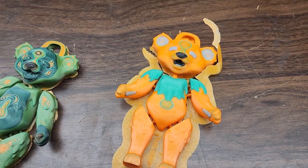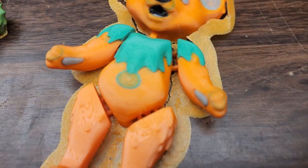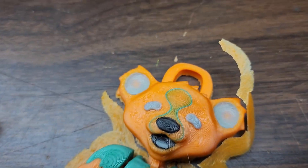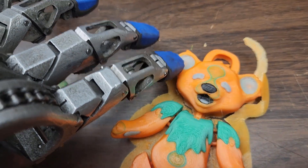I haven't dug into the G-code or anything, but I'm sure it's in there somewhere. For the most part, aside from that one layer, everything looks pretty good. It probably could have used another layer on the bottom of the gray of the ears, but for the most part I think it turned out pretty good.